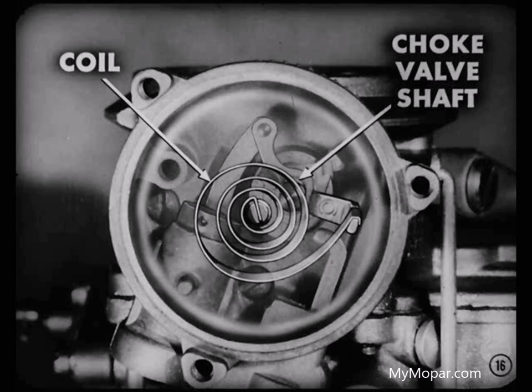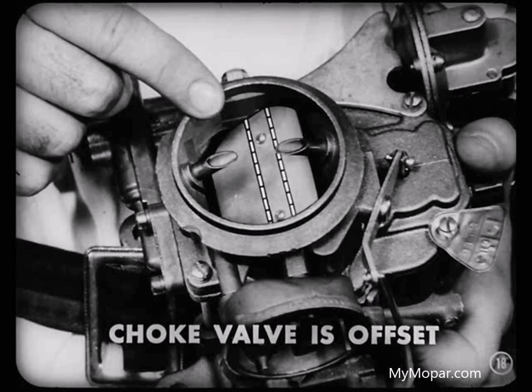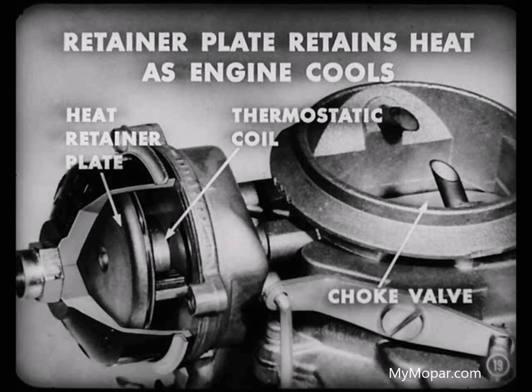The vacuum then overcomes the thermostatic coil tension and gradually opens the choke valve. That gradual opening of the choke valve, controlled by the thermostatic coil, is what regulates the fuel-air mixture during the warm-up period. I suppose the air rushing through the carburetor helps to position the choke valve too. That's right, Jim. The choke valve is offset on the shaft. The incoming air tends to force the valve open against the tension of the thermostatic coil. The result is the proper positioning of the choke valve according to engine speed and load conditions.